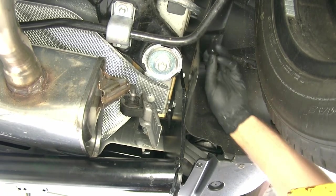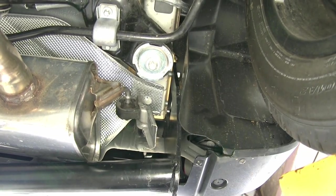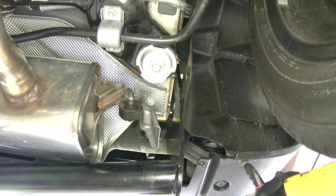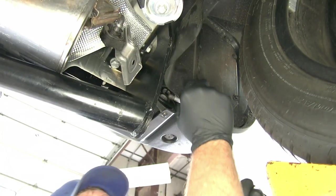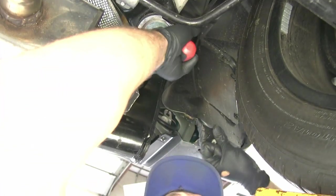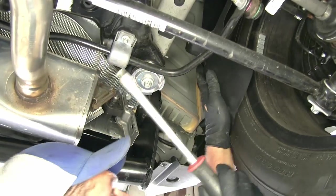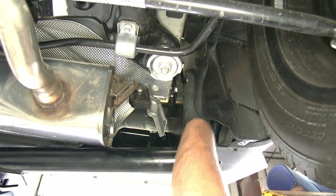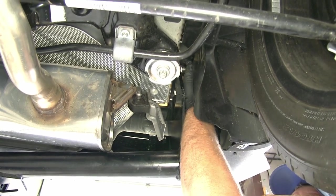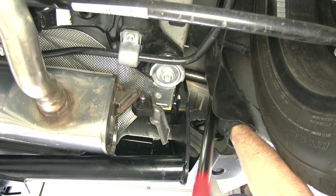Now we're ready to go through and get all those fasteners snugged up. Your best bet for getting in here is going to be to pull off that nylon nut we were talking about — a lot of times you can just take them off by hand — and then this one Phillips screw right here in the back. We should be able to pull that panel in both directions. Now we'll want to start torquing our bolts down. The specifications we want to torque them to will be listed in your instructions, so just check there.